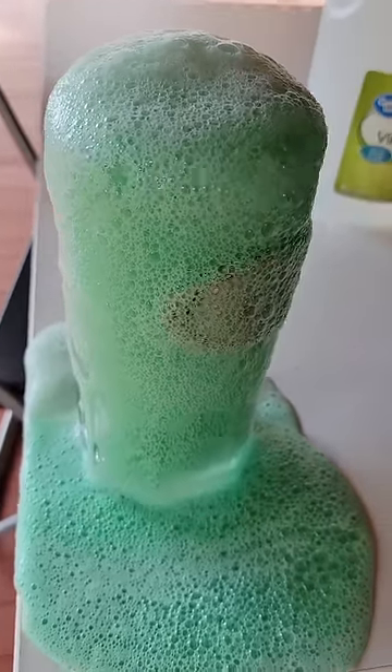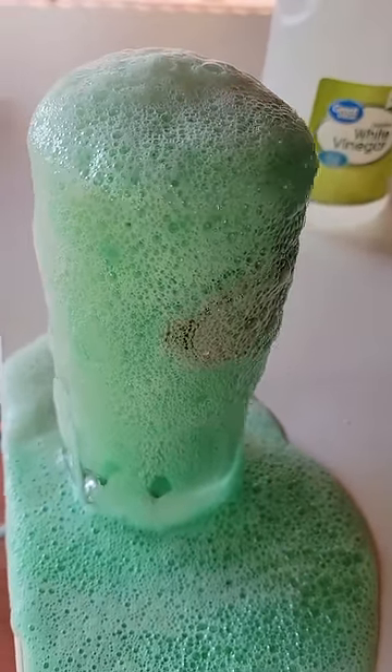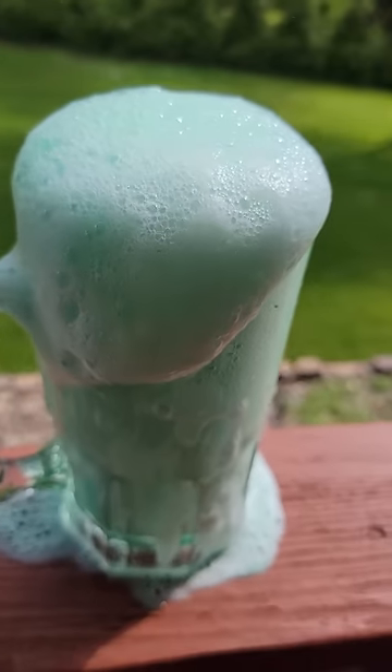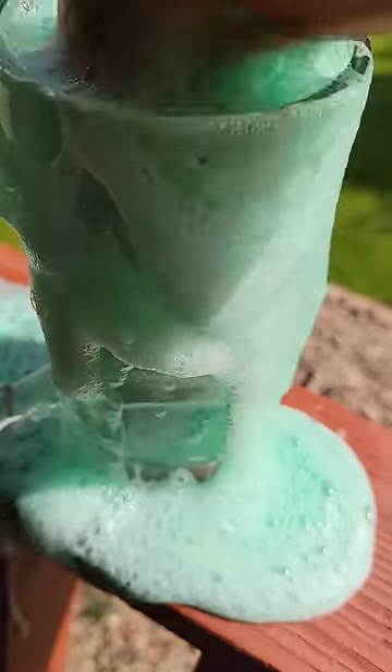Eventually — and even putting this in reverse, it's even cooler, look at that — I moved to water and had to see if this was dissolving at all.